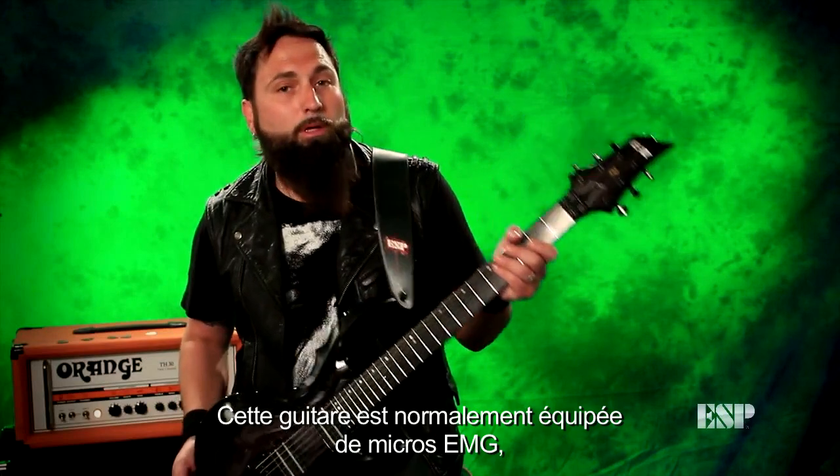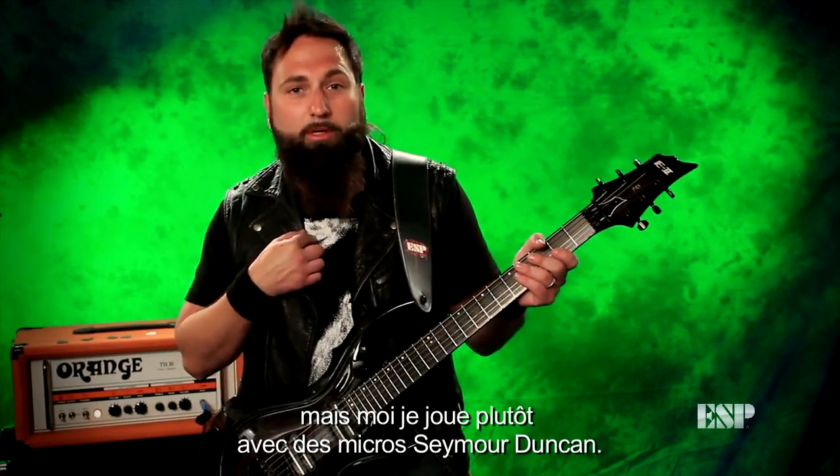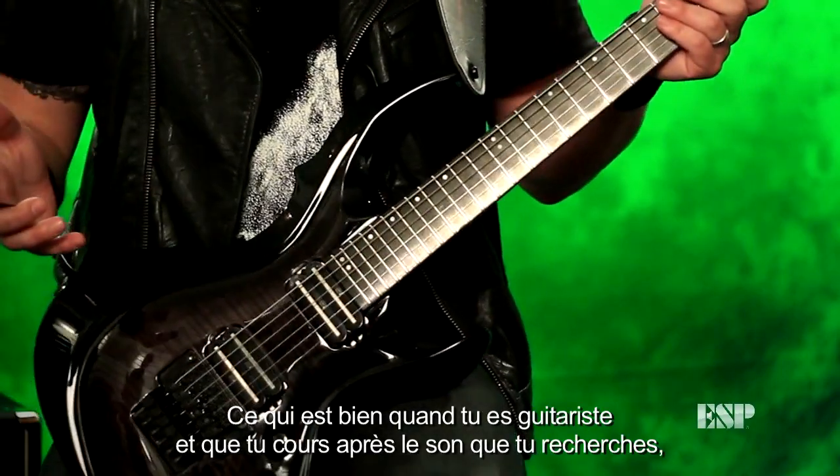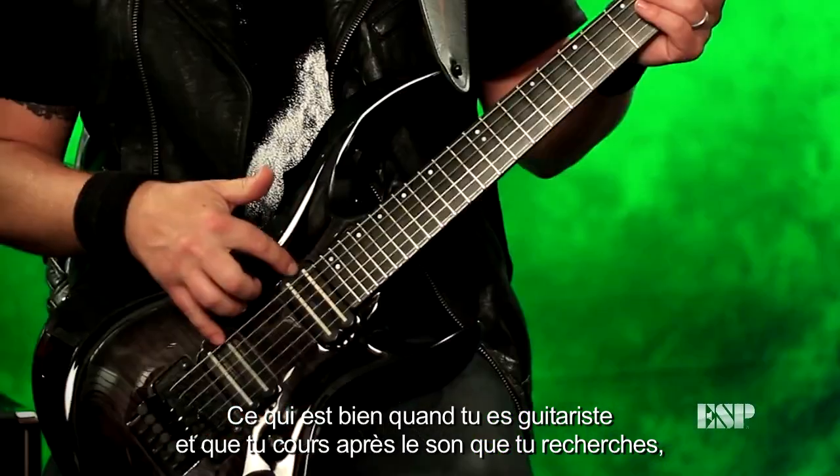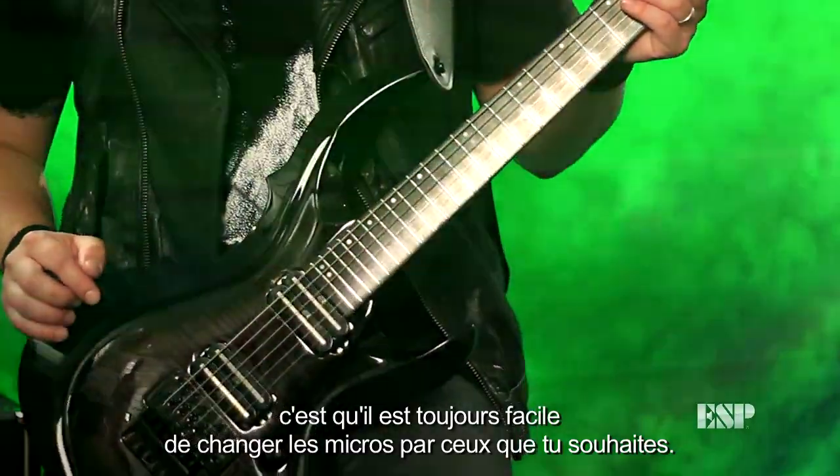These guitars normally come with EMG pickups. I'm a Seymour Duncan guy, and one of the great things about being a guitar player is you're always chasing the sound that you're looking for. So it's easy if you want to switch out the pickups and put whatever you want in there.